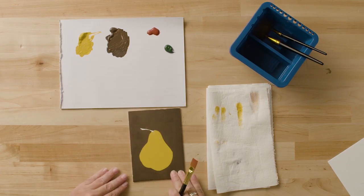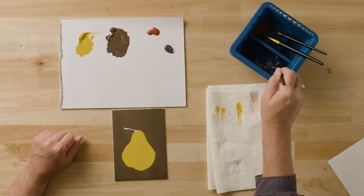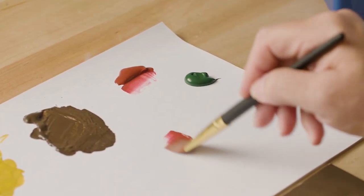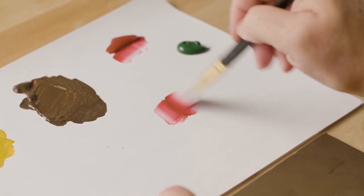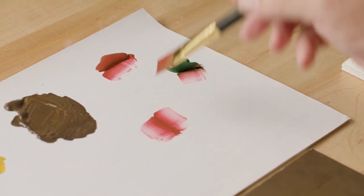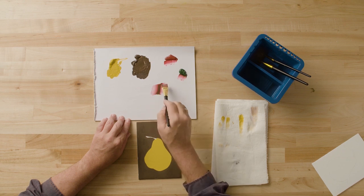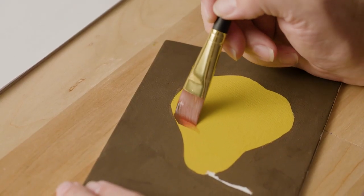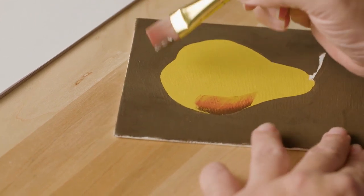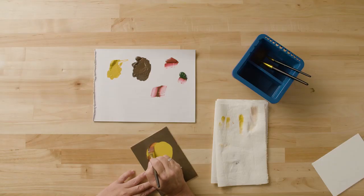Now that my pear is completely dry, I'm ready to apply the shading to the dark side. I'm going to accomplish this by side loading my brush with my shading colors. I'll begin with Folk Art True Burgundy, sliding the brush into the edge of the paint and blending on the palette to soften the color. To make this color darker, I'm going to add a little Sap Green — stroke into the edge of the Sap Green and then into the True Burgundy, making a rich, dark shading color. I'll apply this on the dark side of the pear with the dark color going toward the outside edge.